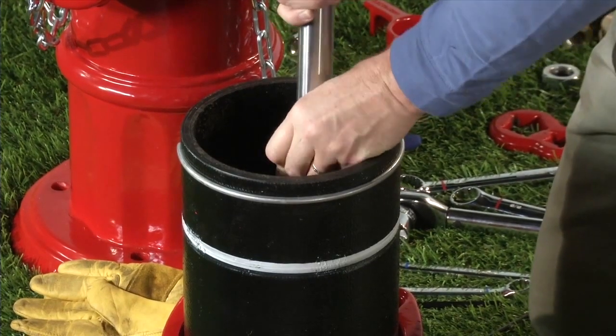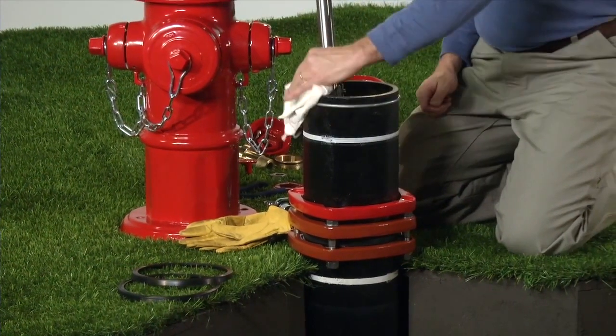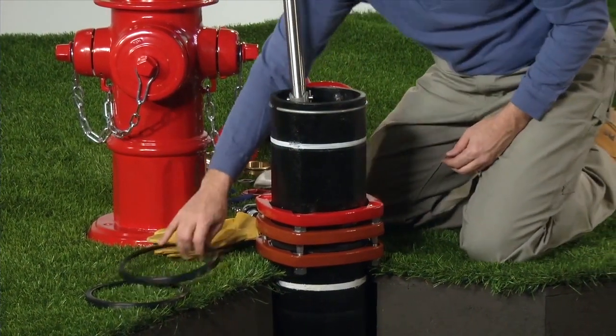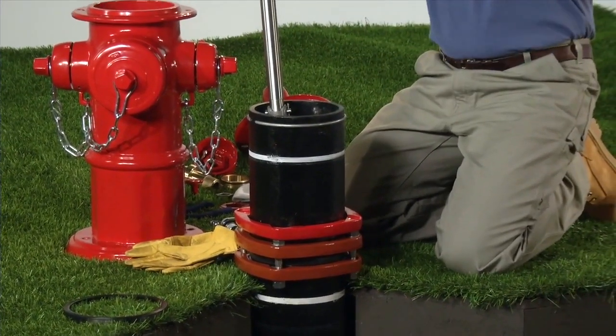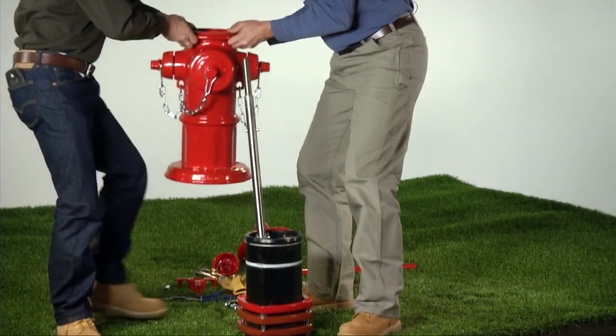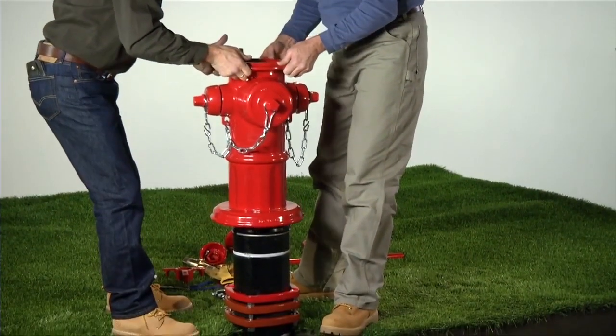Note that the breakable coupling is equipped with a groove. Clean the top of the extension barrel and install a new barrel gasket. Carefully place the nozzle section on top of the extension barrel so that the barrel gasket is not moved or damaged.